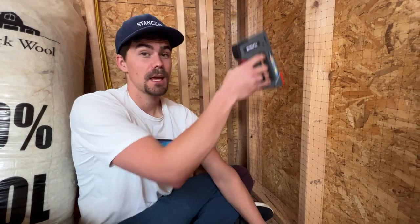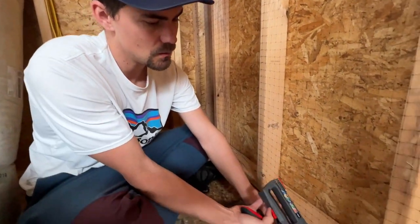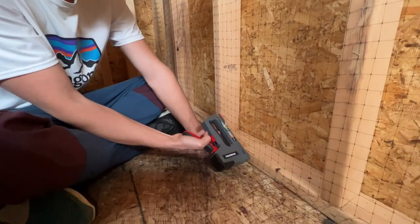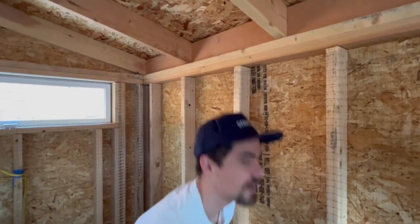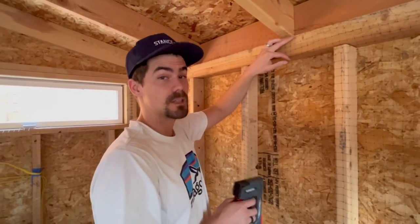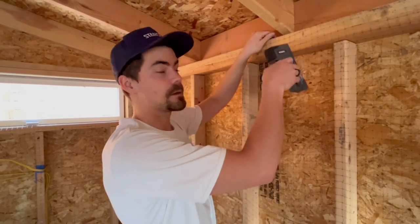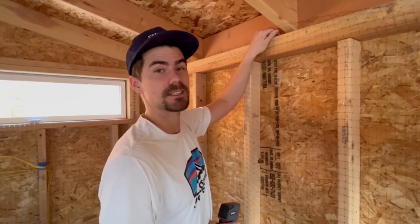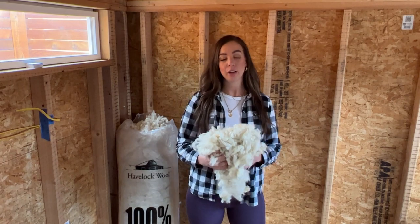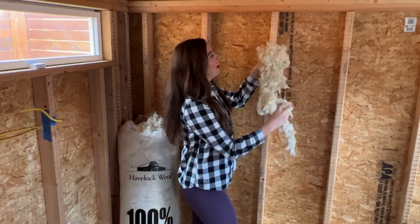As you make your way down, don't forget to close up the bottoms because you don't want the insulation to fall out. Make sure when you're finishing the netting to leave the top open — that way you can stuff all the wool in, come back, staple it shut at the very end, and it'll be much easier. Once that's done, just rip the wool up by hand and stuff it behind the mesh.